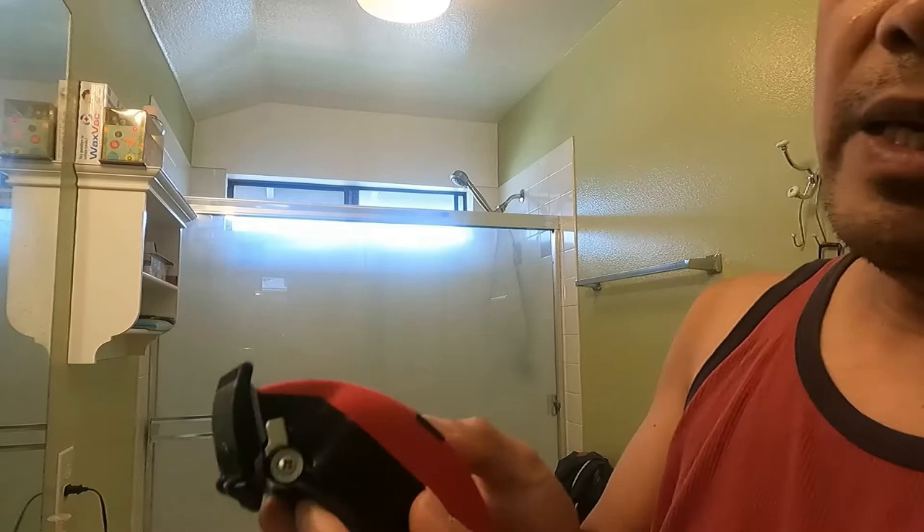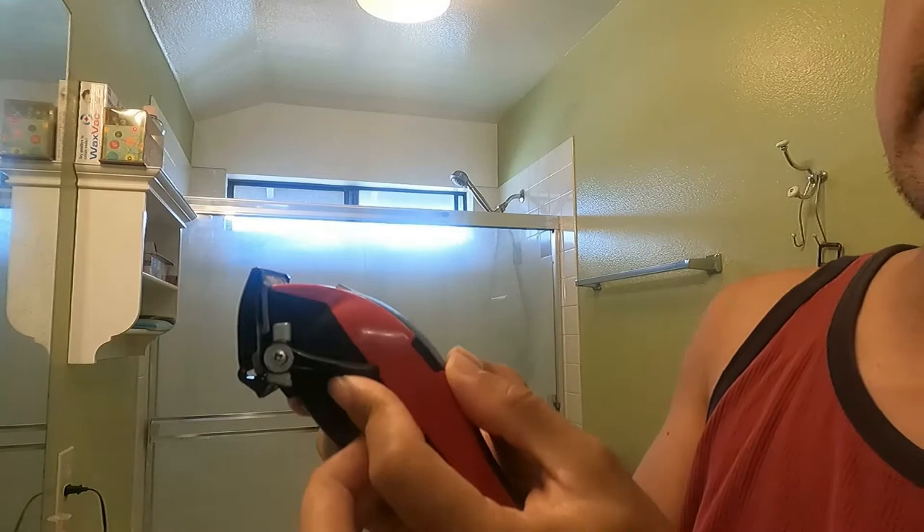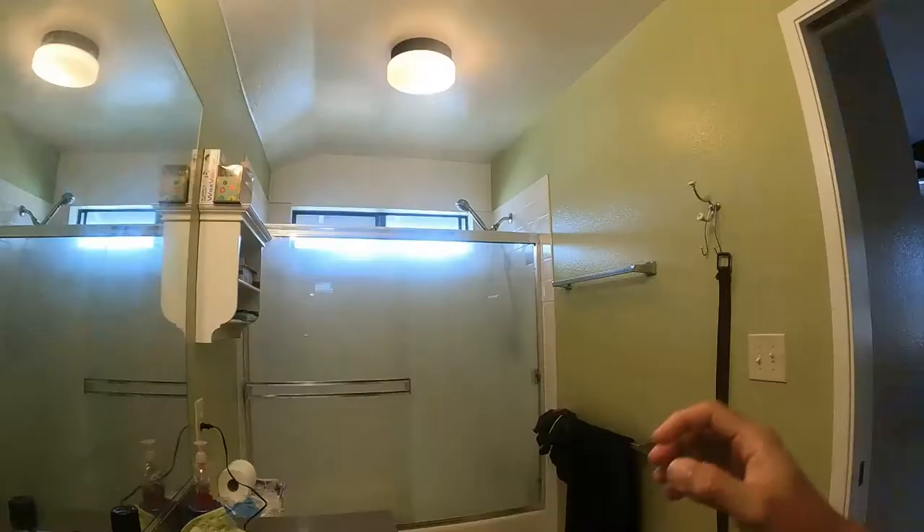I'm not gonna adjust the head right now — the blade is on the higher side right there. But later on, if I'm gonna cut this side or in the back, I'm gonna adjust it down like this. Right now it stays like this.